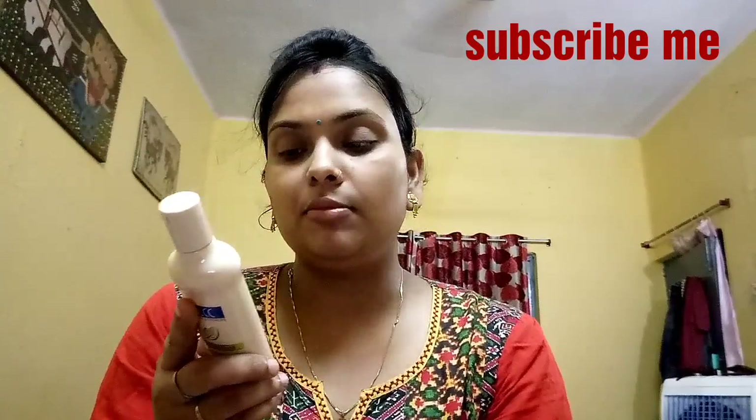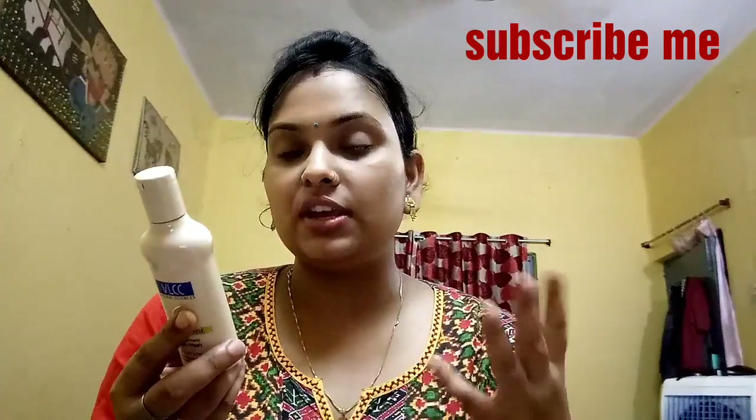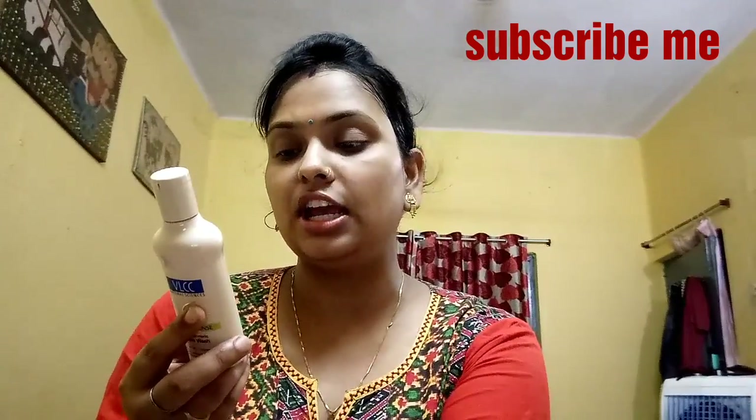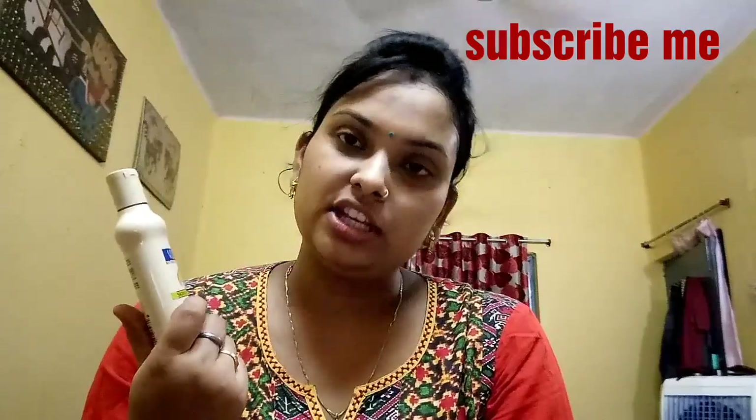The method of use is simple, like we use a normal face wash. You have to take a small amount, apply it on your face, and massage it for about 5 minutes. After that, wash it off with water. If you do not use it regularly, you will not get the full benefit.